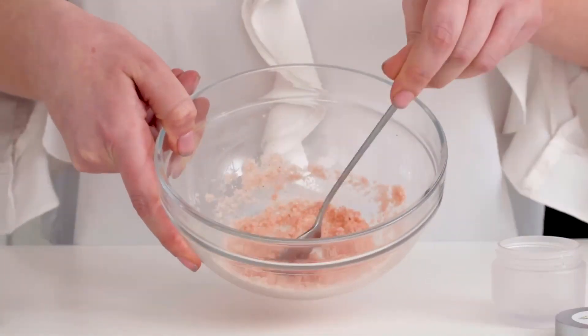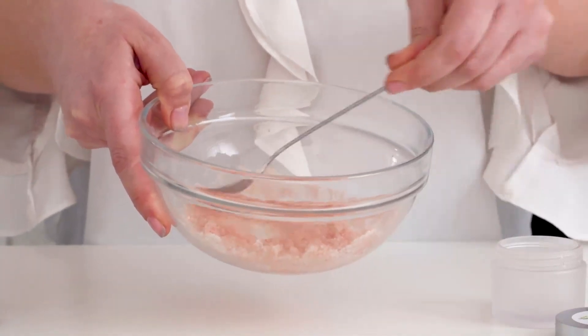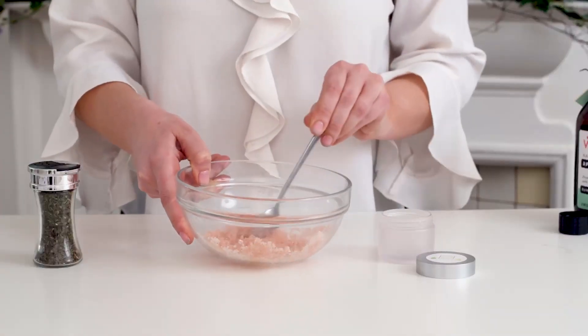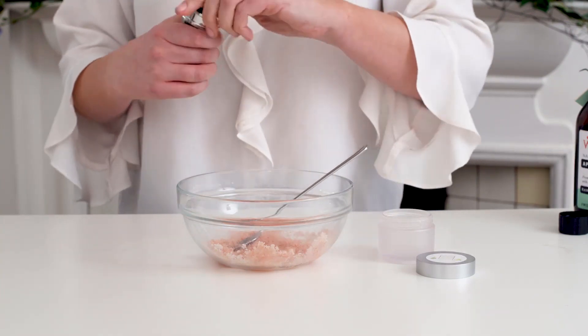You can see a paste is coming, and the vinegar is giving it that chemical exfoliant that we want to achieve from our product. Next, what I think is really nice is to add in some fresh mint — fresh is even better.